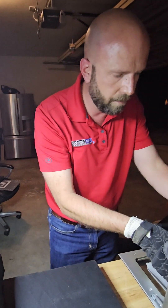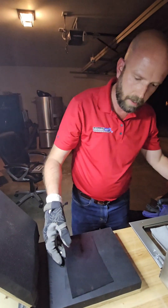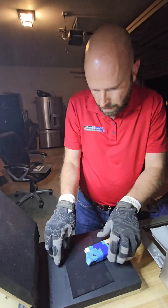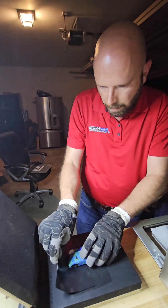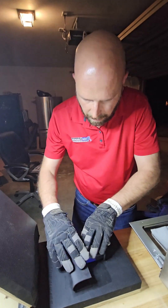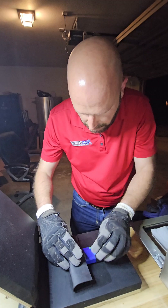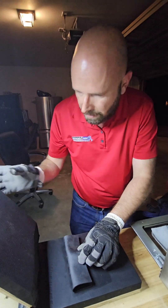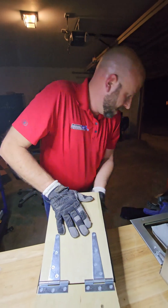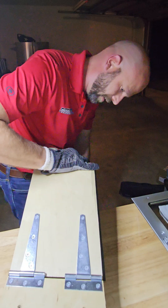All right, here we go. So I've got my piece of material, I've got my sticks right here. I'm going to bend it on over. We are dead center and straight up and down it looks like. So now it's time to see how we can get it.